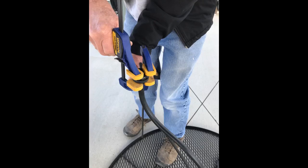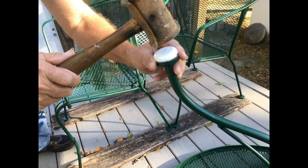I wire brushed the insides really good and then sprayed a coat of rust-stopping primer. I'm trying not to put too much paint on the bottom inside since these are a very snug fit. I will update my review once they are all installed and we sit on the chairs for a while.